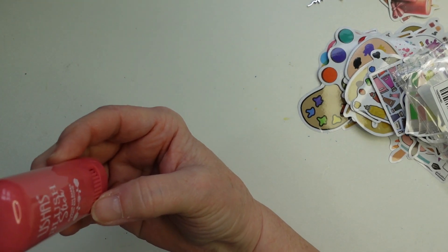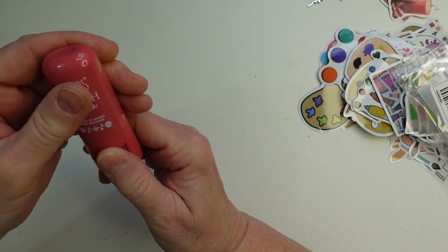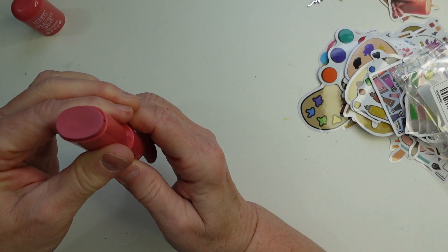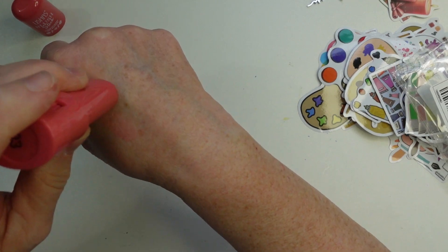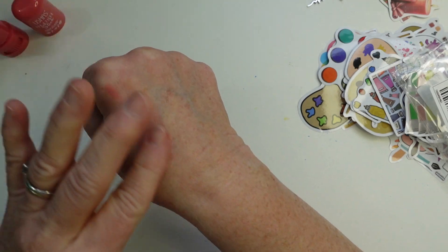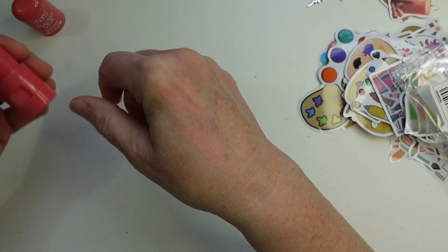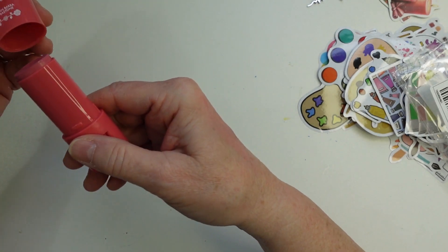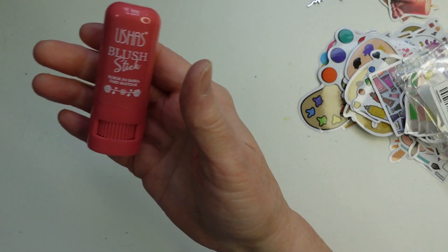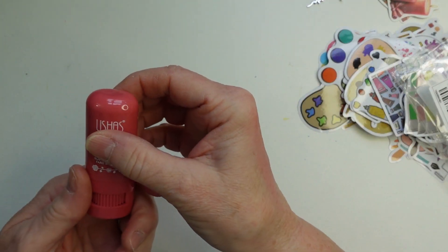I've never bought any makeup from Temu before but I like a cream blush, so I saw this blush stick and got one to try. I'm going to swatch the color here — that's the color. You can blend it out a bit and I think the color is really pretty. I like the container too. This was $2.49.